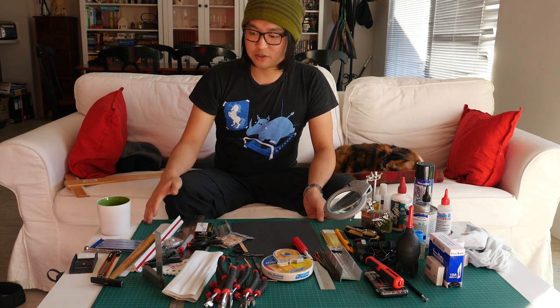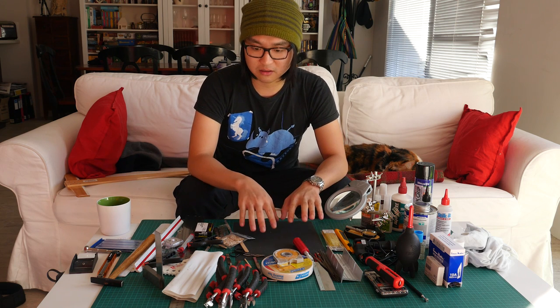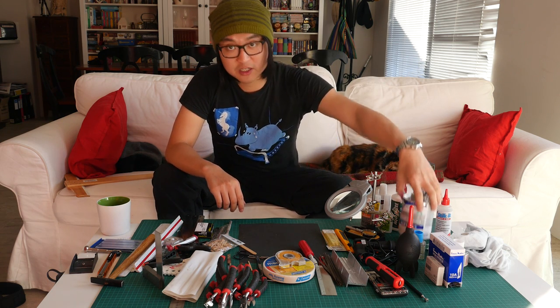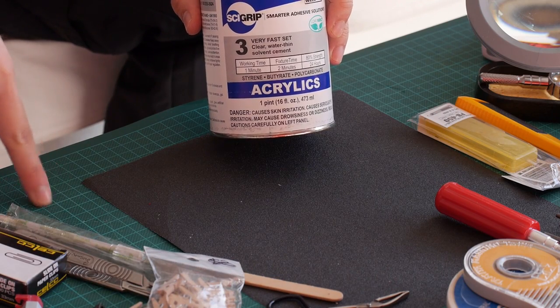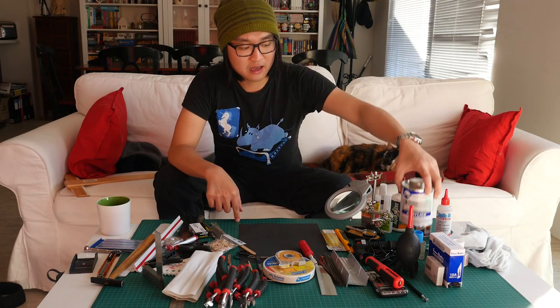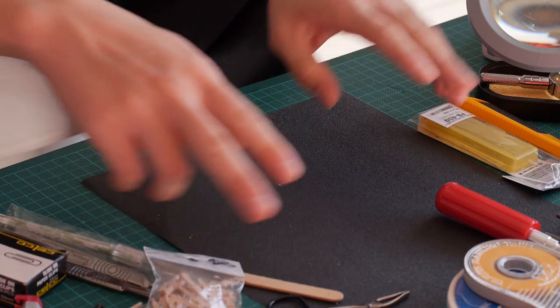Finally, I think everybody needs a cutting mat — obviously to protect the surface you're working on, but also to do your cuts. If you're going to use adhesives such as super glue, I will actually get a piece of board to do my gluing on, because the cutting mat is made of some sort of plastic material, and stuff that melts plastic will actually melt the cutting mat and get some of the green color onto your material.